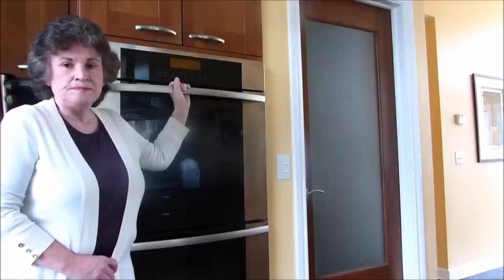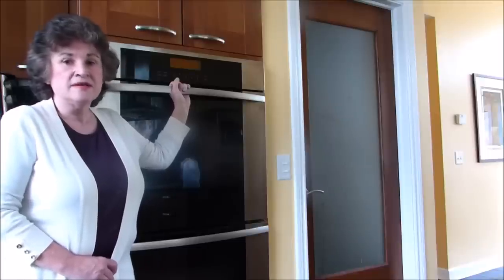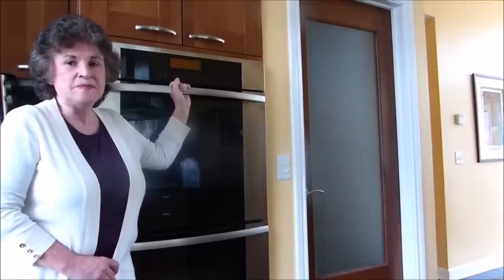I was searching the internet trying to find a better way to clean the oven racks and I found a couple of methods I thought I'd try. First I'm going to show you what I've always done in the past — it is a lot of hard work and a lot of elbow grease. With double ovens I actually have six racks to clean, so here we go.